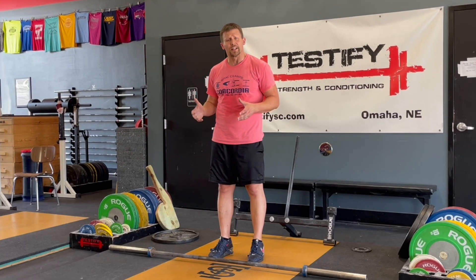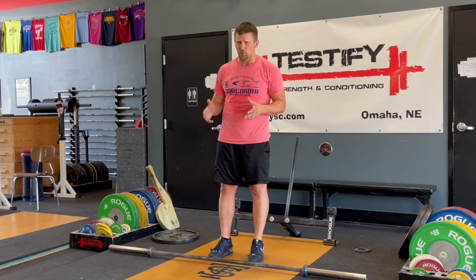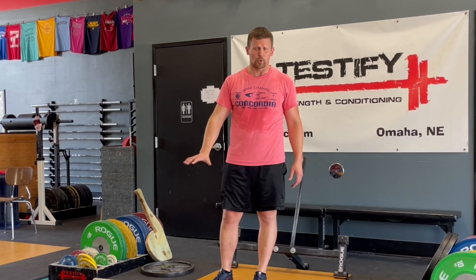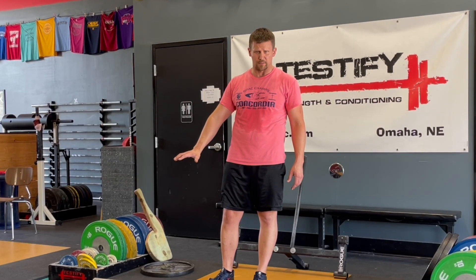So a couple little tips for you. Number one, try to lift as few plates as possible. Number two, when you do have to lift plates, try to keep them as close to the floor as possible. After all, that's where they're going to be loaded.